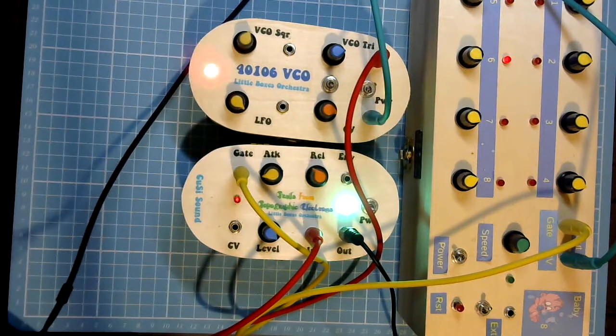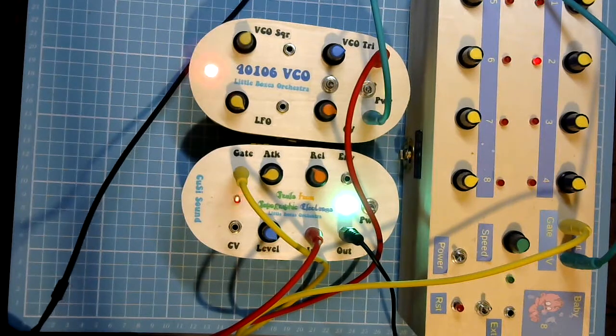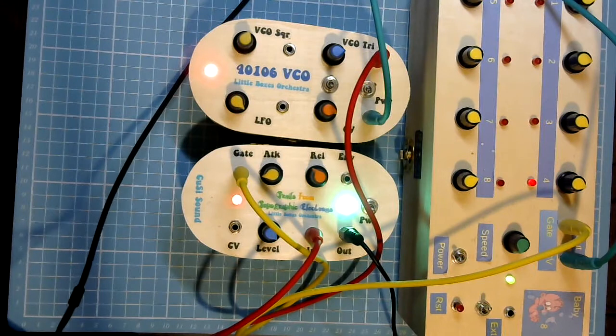I could mess around for ages and bore you silly with this very simple, almost chip-tune type output, but I won't. All I will say is I've shown you the circuit diagram, I've shown you the stripboard layout, I've shown you how I've wired it together. So if you fancy building yourself a little boxes voltage controlled amplifier, you don't have to use a fancy title — call it what you like.